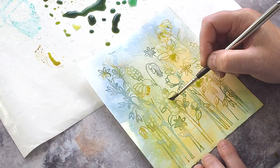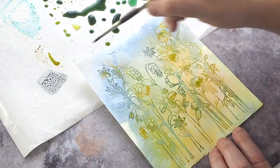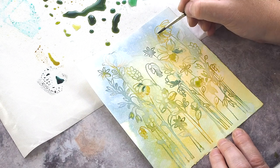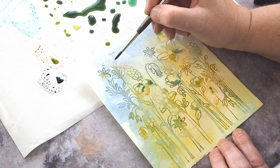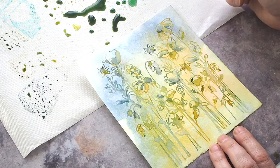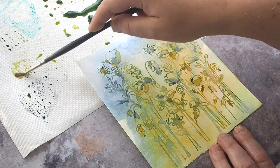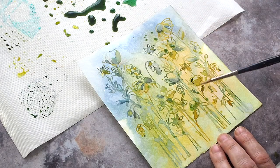I say paint, but really I was looking to add blobs of loose colour to fill in the flowers and leaves and to add some depth in places. I dipped into the watery puddle on my mat and also added more concentrated areas by squidging more colour from the ink pads and picking that colour up with a damp brush. I added a little paint splatter, dried the piece once more, and then moved on to adding the text.